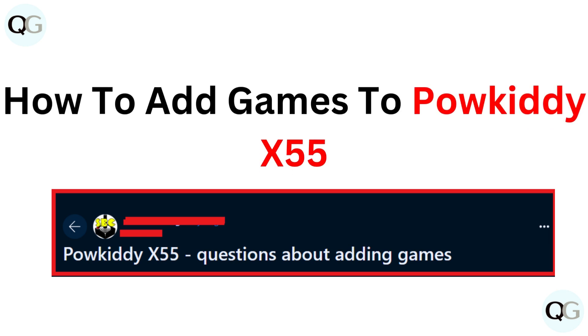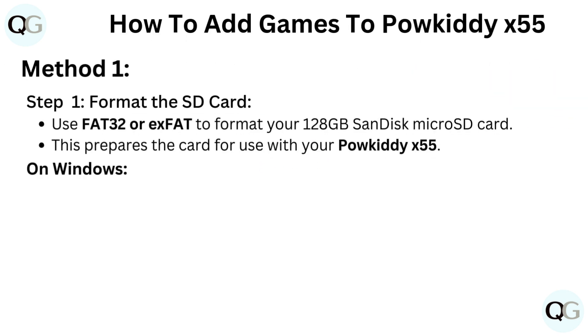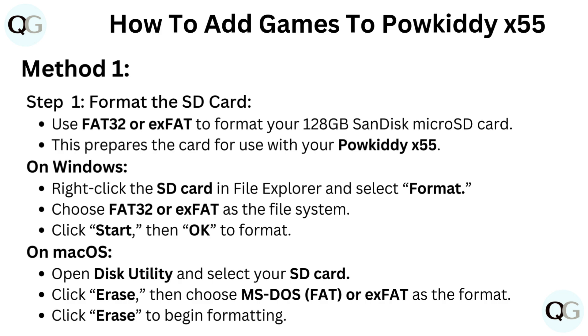How to add games to Paukadi X55. Method 1, Step 1: Format the SD card. Use FAT32 or exFAT to format your 128GB SanDisk microSD card. This prepares the card for use with your Paukadi X55.